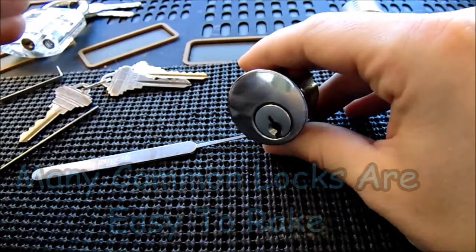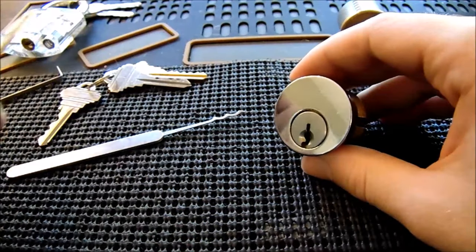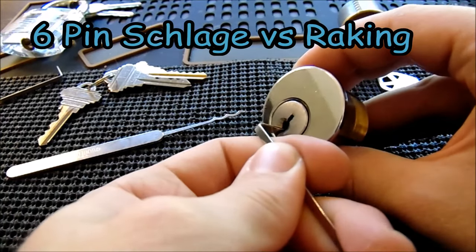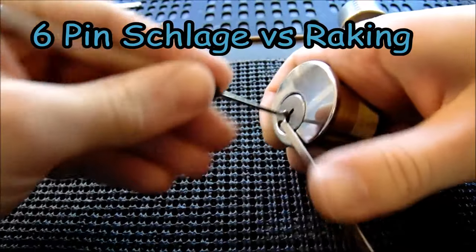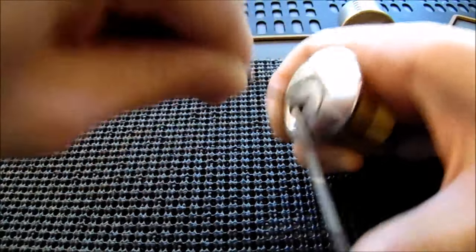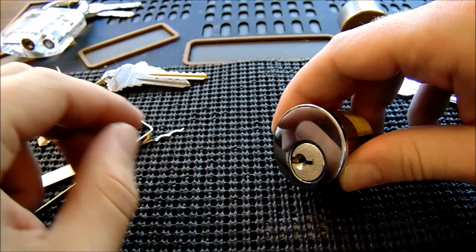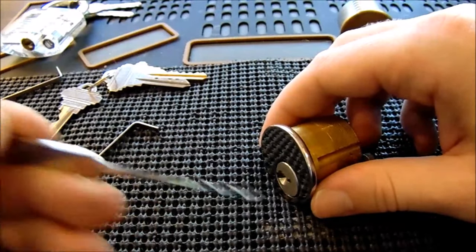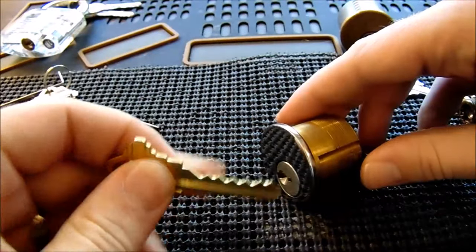Here's a Schlage mortise cylinder — a six-pinner. I'm going to use bottom-of-the-keyway tension on it and rake it open. I'm using light bottom-of-the-keyway tension with a rapid-fire approach, always lifting up and out as I go. And we're already open. I'm going to lock it back up and show you again.